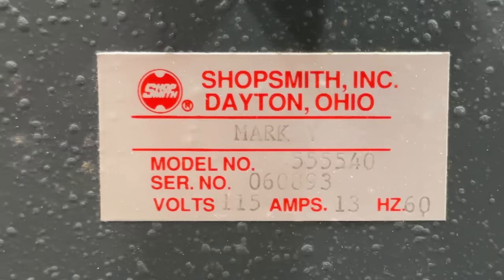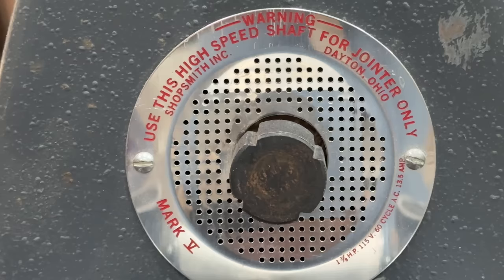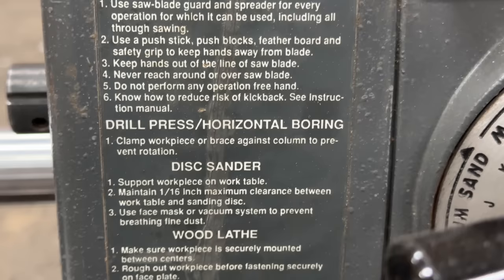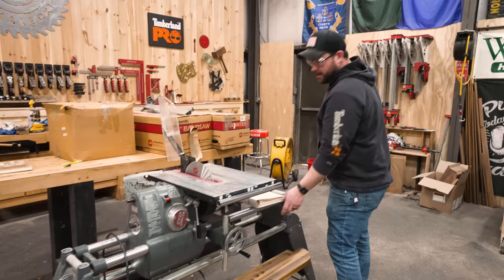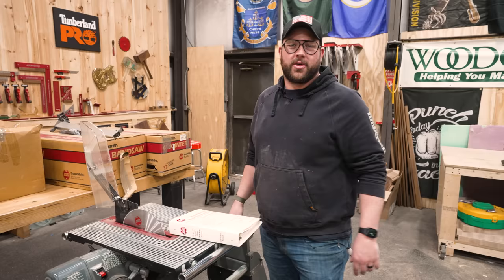All this says is it's a Mark V. The model, volts, 13 amps, 60 hertz. Warning — this shaft is for the jointer only. This is the warning label, and it goes from general to table saw to drill press to disc sander to wood lathe. Pretty much just saying this stuff's dangerous, people. My favorite part is it says read and understand the instruction manual. Just give me a month and I'll get through this sucker because this thing is enormous.